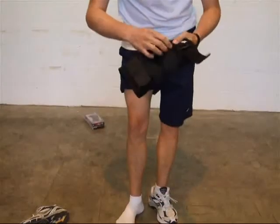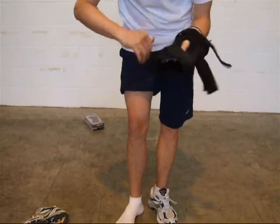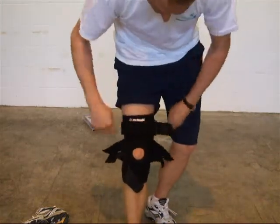This is a pull-on knee brace — simply slip your leg in and pull it up so your kneecap is in the centre.